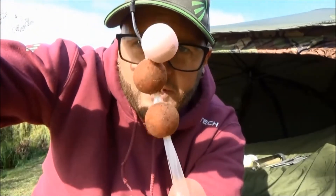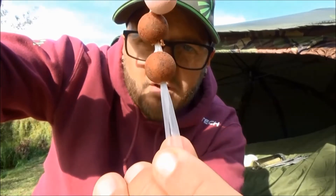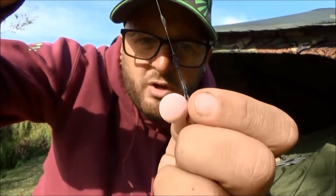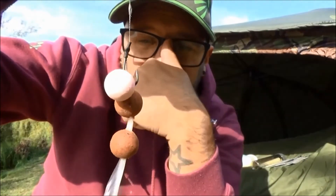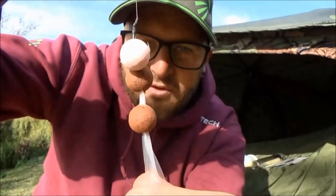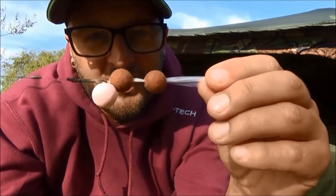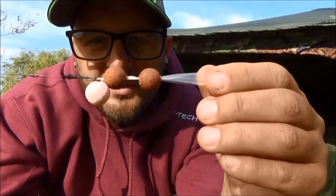I've just done a two-bait stringer for video purposes, but you'd normally have a three-bait stringer with another one underneath. That is pulled up nice and tight so the bait isn't going to twist around the shank of the hook in flight. That's a real old and forgotten tactic — I don't really see many people use it anymore, but it's definitely one not to be sniffed at.